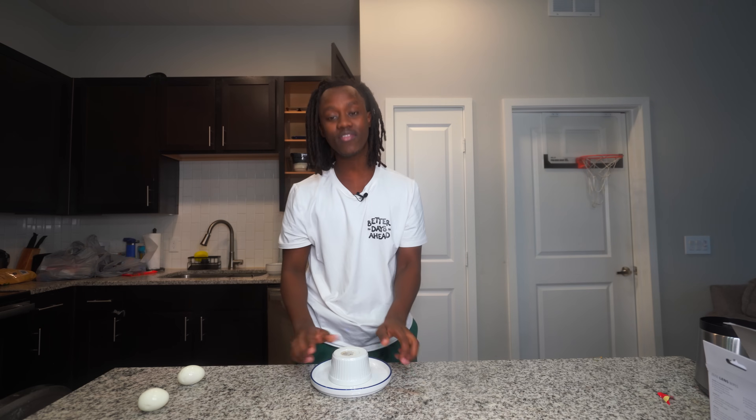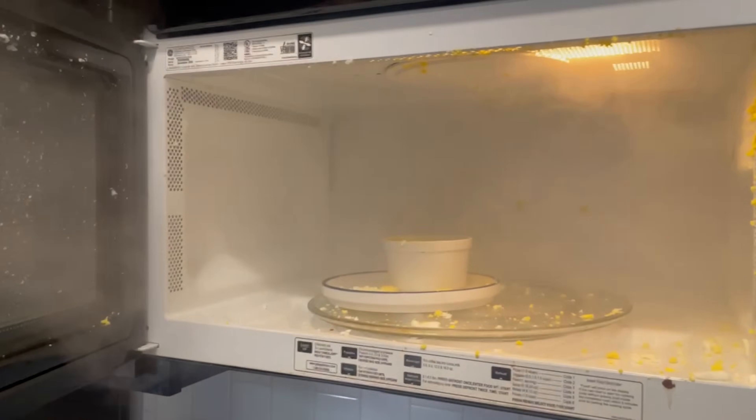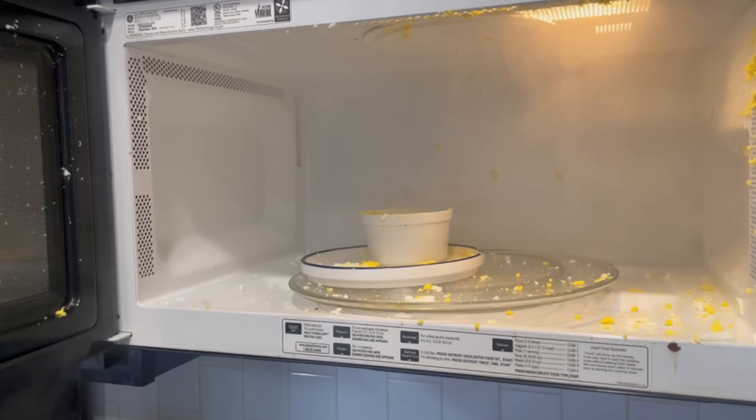Now all I need to do is put it on top of this plate, then add this ramen can on top of it, and then put it in the microwave for 10 minutes. One hour later... What the f***?! It exploded inside the microwave. Goddamn!